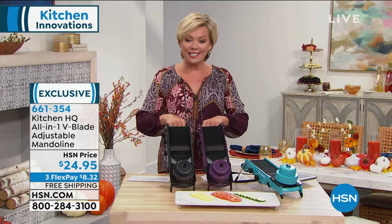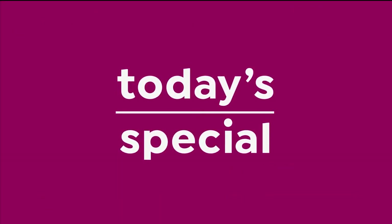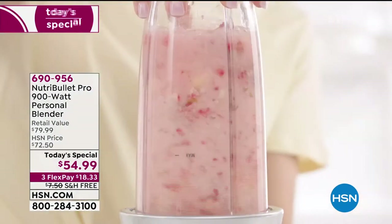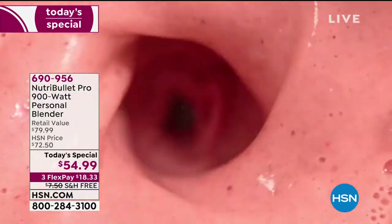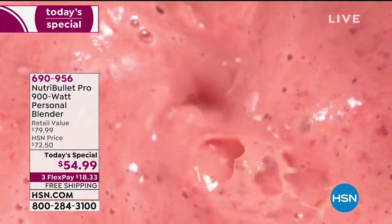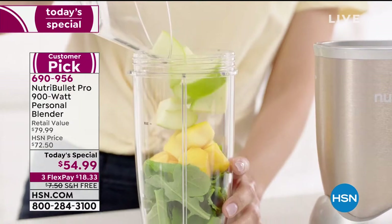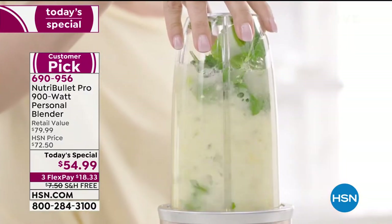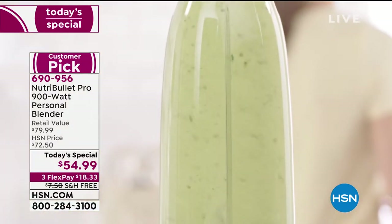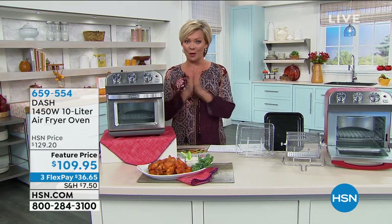Stay on the phone calls for your 661-354. Purple and black are now the only two remaining colors. Speaking of colors, we've sold out of three of our colors in our today's specials. Coming up in about 20 minutes — your chance to get the 900-watt Nutribullet Pro at $54.99 today. We have eight colors still available. Our today's special is 690-956 — we did sell out of black, green, and blue. Champagne will be the next to sell out; we have 250 of those.